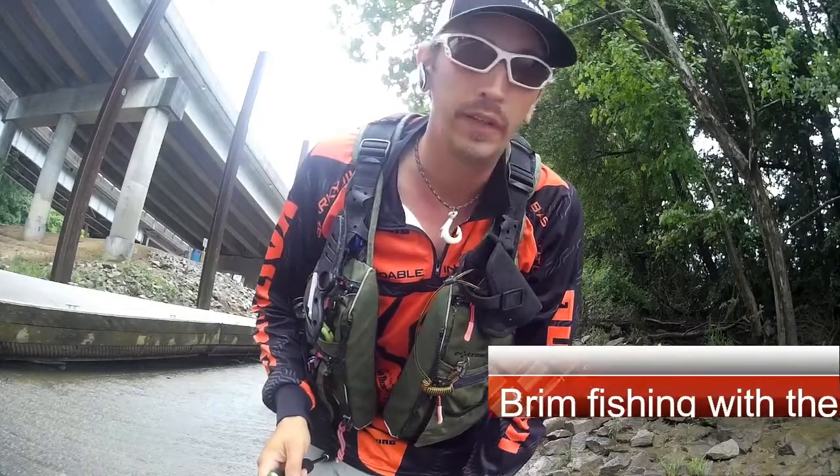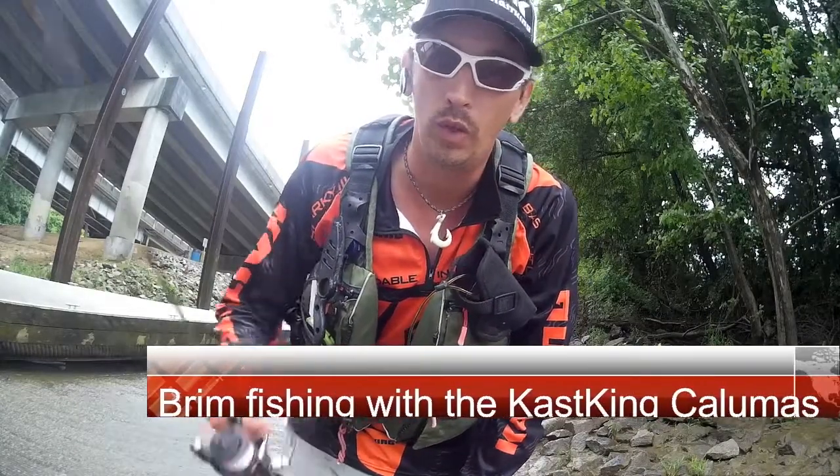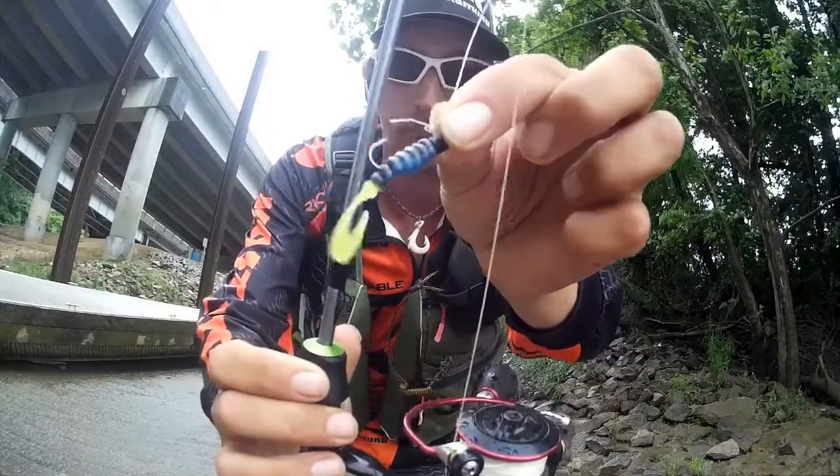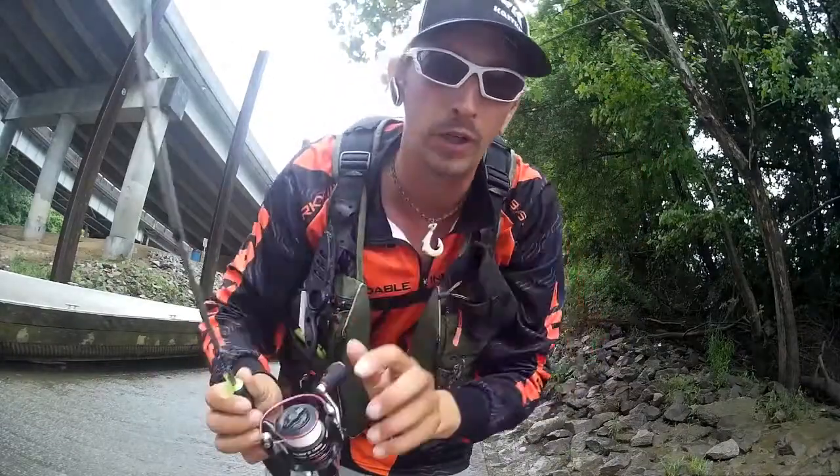I'm going to start off the day with the Calamus 5 foot ultralight rod with a little grub body for some bream. I'm going to try to get on some bream first thing.